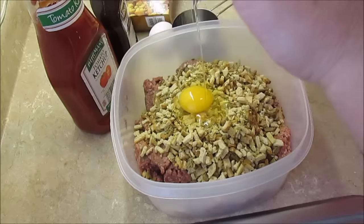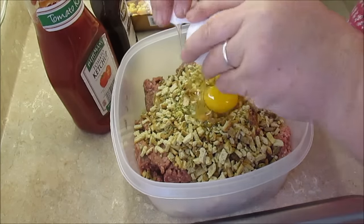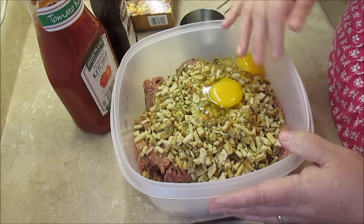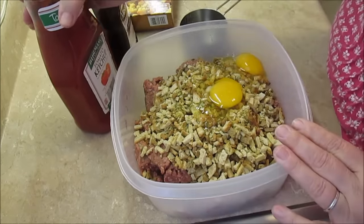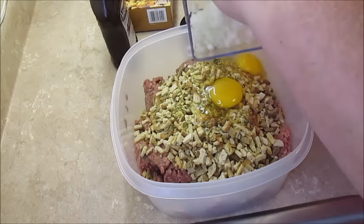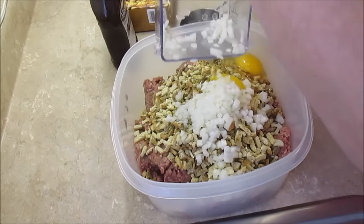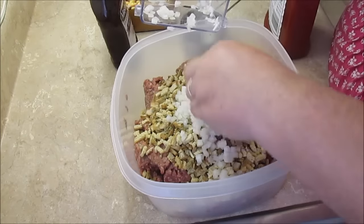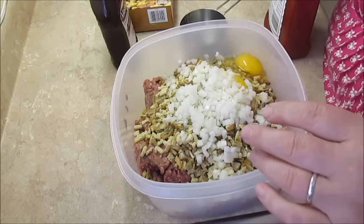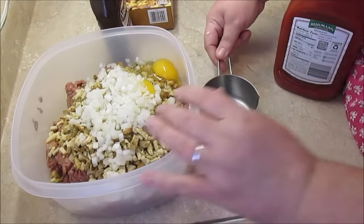Go ahead and add two large eggs. I'm going to put in my onions — this is a small onion because you don't want too much onion in your meatloaf — so just throw that in.